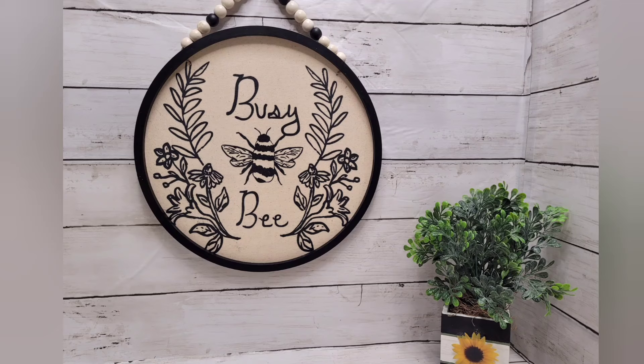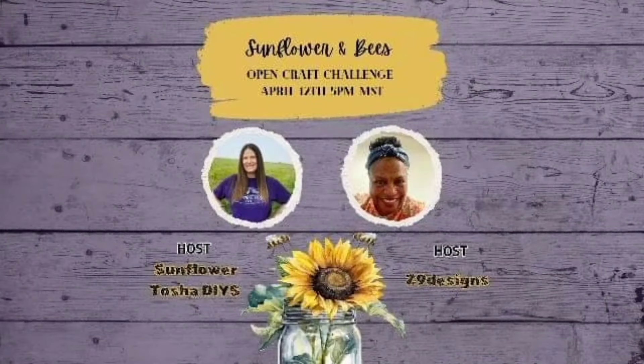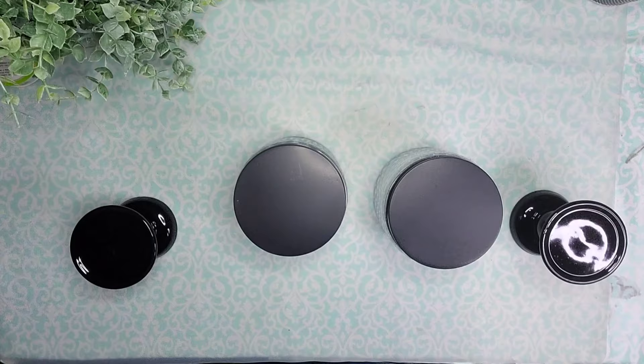Let me know what you think! Today's video is part of a Spring DIY collaboration — a Sunflowers and Bees opening-by collaboration hosted by Tasha from Sunflower Tasha DIYs and Miss Cindy from C9 Designs. The links to the channels and to the playlist will be in the description box below and also pinned in the comments. Make sure to head on over to their channels and show everyone some love!